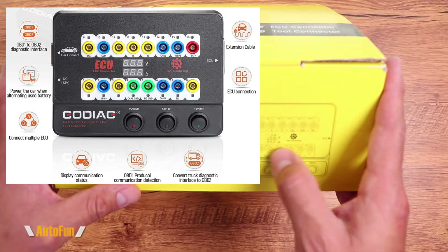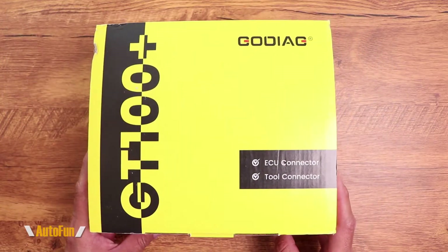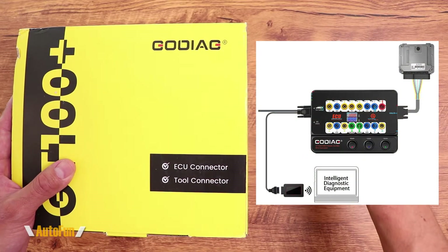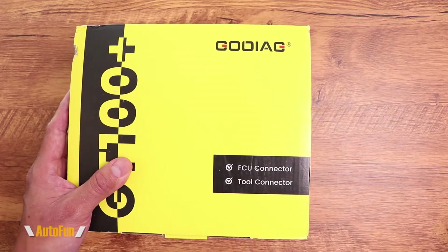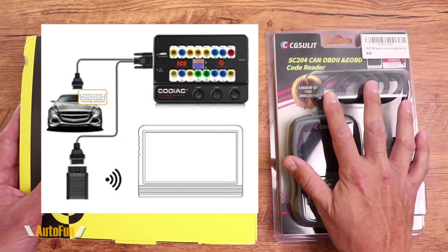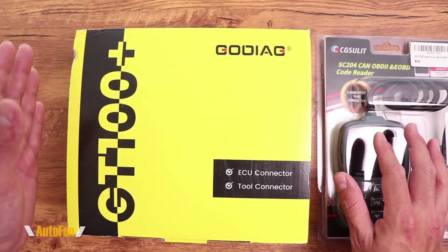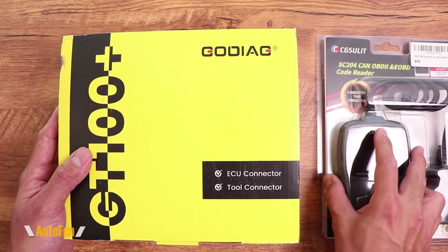What's really interesting about this tool is that it's actually a multifunctional tool. We can use it to power the car's computer completely outside of the vehicle — not only for diagnostics and testing, but also for programming. We can also use this tool in between the car and our scan tool, which can be very expensive, to protect it from the car's electrical system, which may have an issue and can potentially damage that tool.